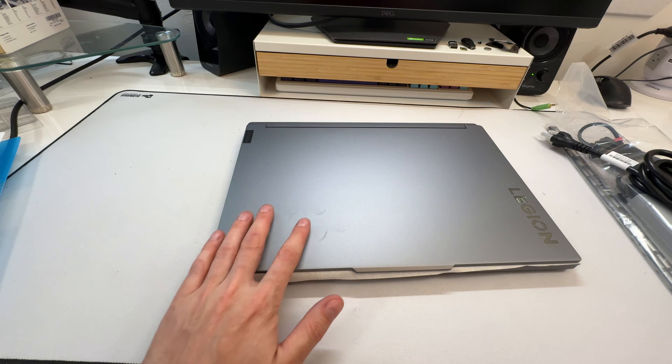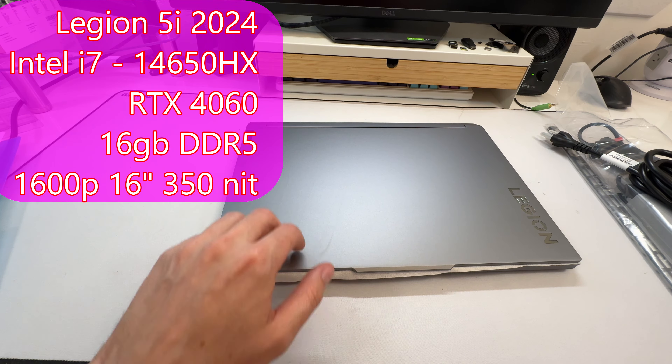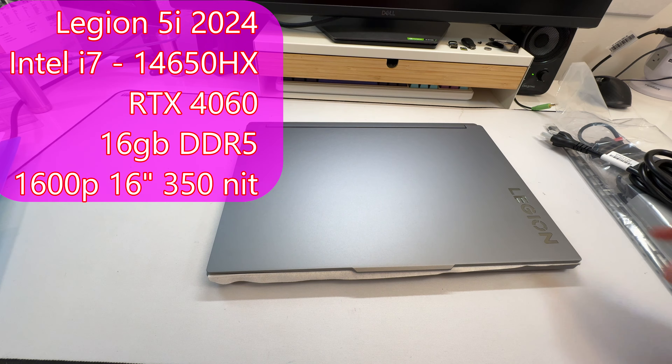The Lenovo Legion 5i — the only model of Lenovo Legion I've never done a formal review of. Lenovo gaming laptops go with the LOQ, then the 5 Slim or 5i Slim, then up to this SKU — the 5i — then the 5 Pro, the 7s, 7i Pro, 7i Slim, and then the 9. So this is mid-range, slightly towards the lower end, more budget-friendly, but it's still very premium.